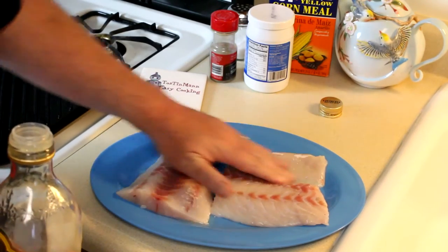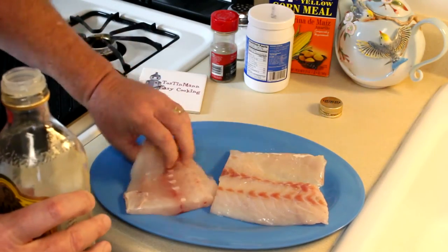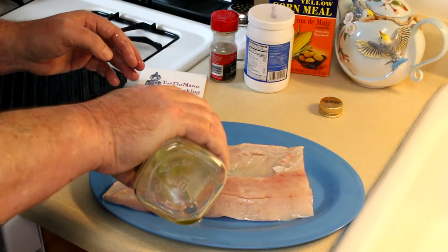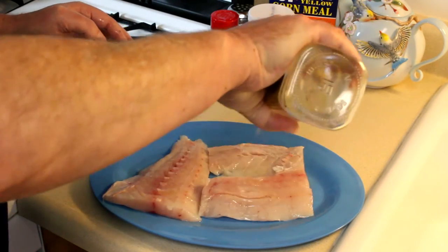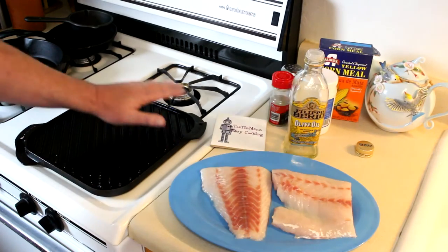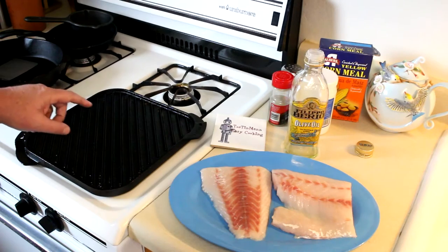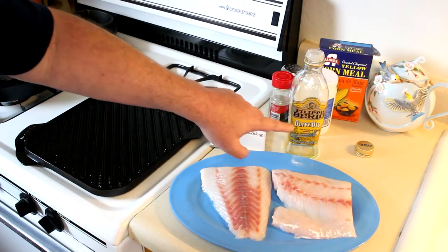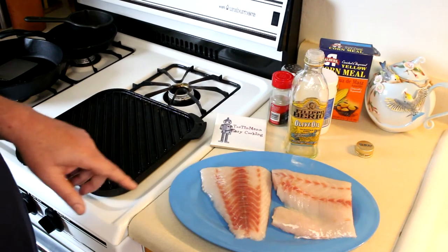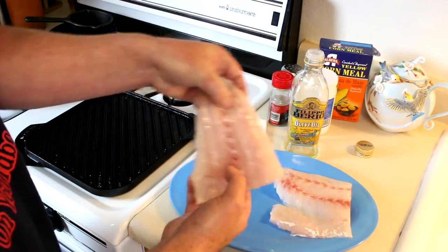There's not much fat in this fish, and if it sticks it's probably all going to fall apart. So I'm going to get this oiled up good and get the grill oiled up good. I have my burner turned all the way up and the grill's getting pretty hot — it's starting to smoke a little bit. By the way, the olive oil I'm using is the kind for sauteing and grilling. I'll go ahead and get the fish on there. I'm going to put it the outer side of the fish down first — so let's see what happens.